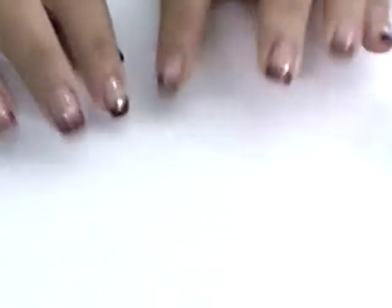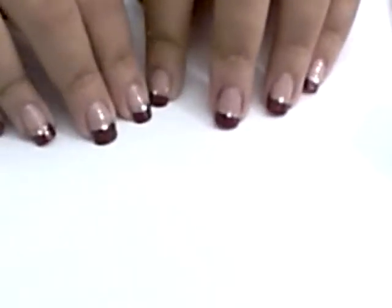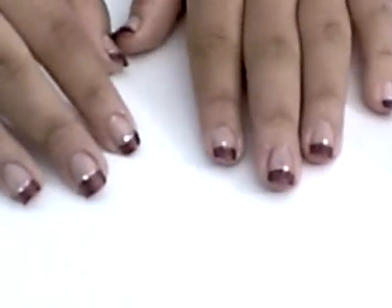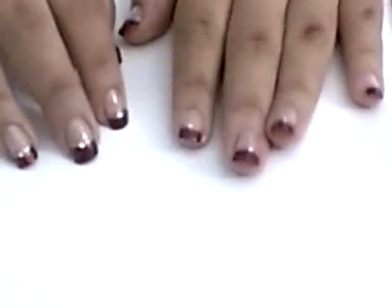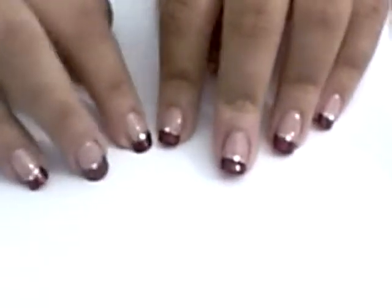It's so easy. A lot of people probably know how to do this but it's really cute for like special occasions and stuff. So this is basically a French manicure but kind of a little bit of a twist to it. And I'm sure that some of you may have seen my friend Hillary's video on YouTube about how she takes care of her nails.